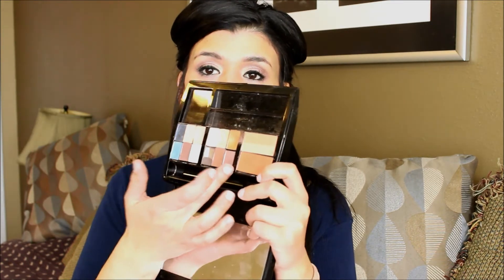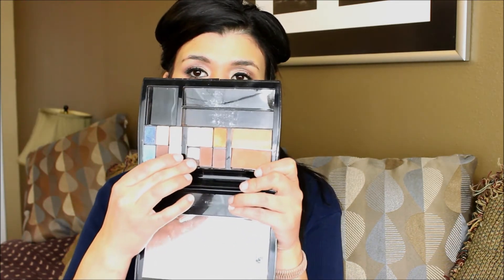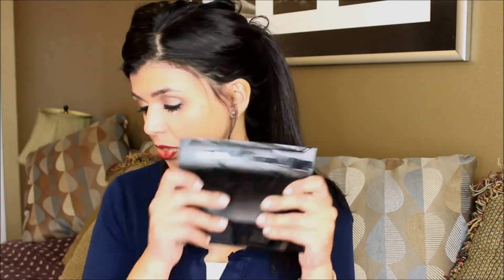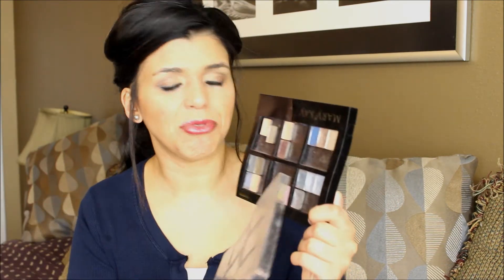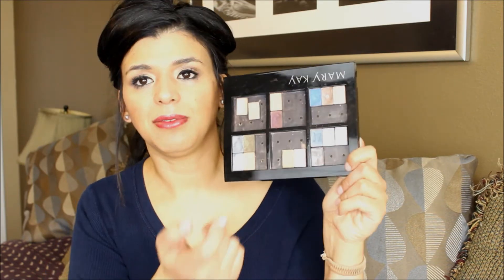I'm going to start with eyeshadows. These are the eyeshadows I'm going to be using — I have a lot of colors. Some of them I truly love and I'm almost out of them; others are pretty new to my collection. I do love their eyeshadows and use them quite frequently. I also have this Mary Kay Z palette with other colors — sometimes I put duplicates in here, like I have three of the same blue.